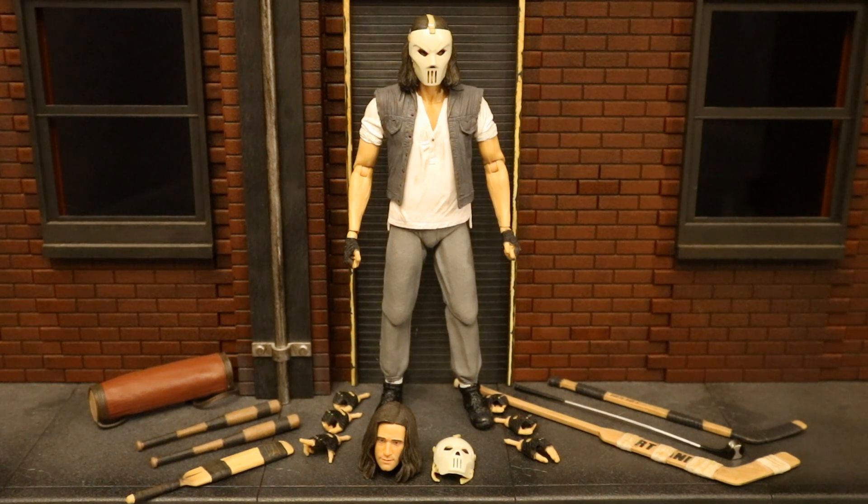Now that we've got this figure out of the package, here he is with all his accessories laid out — he comes with quite a bit of stuff. He has six alternate hands, totaling eight interchangeable hands, and two different heads. He also has a removable hockey mask — not removable in the sense that you attach it to his head, but he can hold it at the side like he just took it off. That is the only difference from the two-pack: the unmasked Casey head and the mask. He also comes with a golf club bag, two baseball bats, a cricket paddle bat, two hockey sticks (one's a goalie stick), and a golf club.